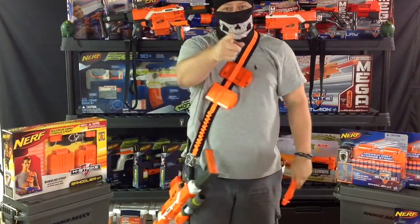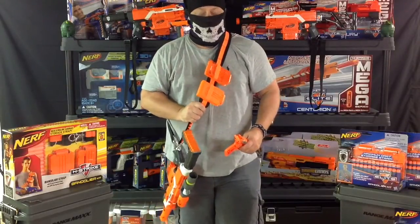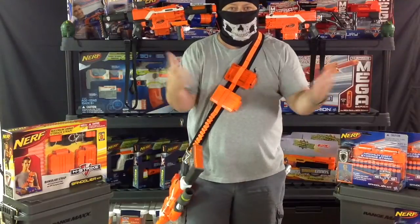Here's a trick: protect your blasters. Don't scratch your new paint job. Get a bandolier. They're beautiful. They work great. As you can see, you don't have to worry about dropping your stuff on the ground, possibly breaking it.